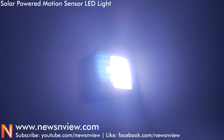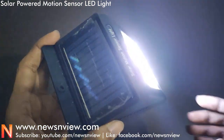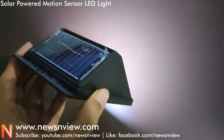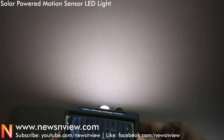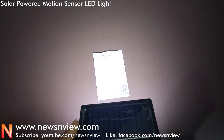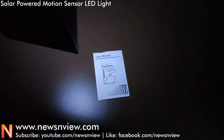The sun rays directly hitting the solar panel is ideal, but even on a normal daylight day it works well. You can recharge it through normal daylight. So even if direct sun rays are not available, the solar panel can still charge through ambient light.